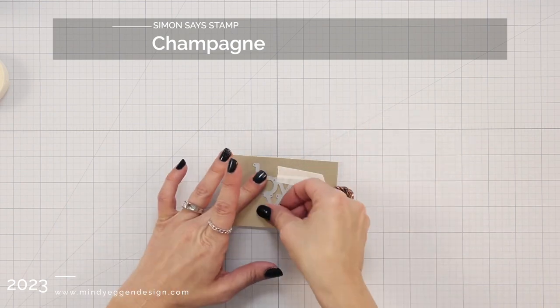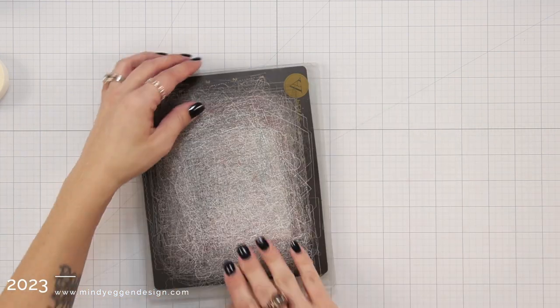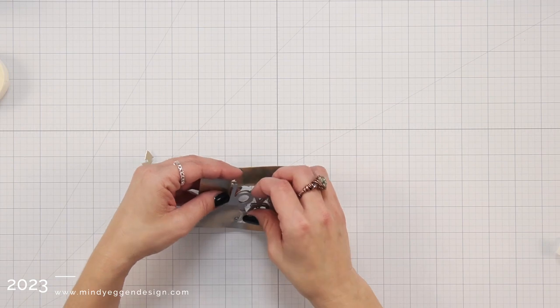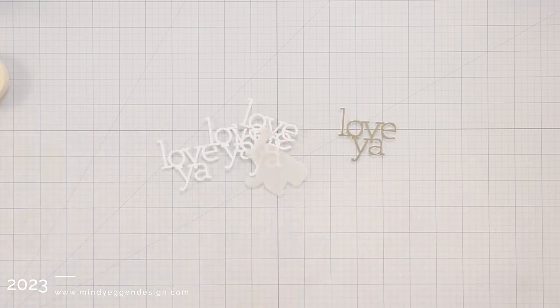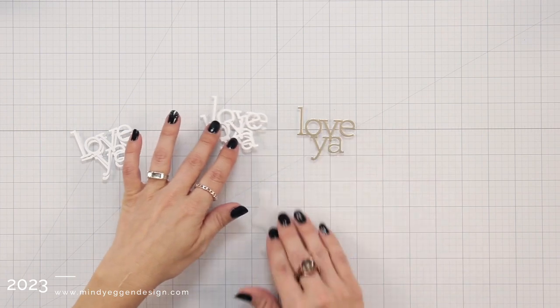I cut out a small piece, using my low tack tape to hold that down, and then I'm going to run that through my Empress machine, which is an electronic die cutting machine. I die cut that from the Champagne and I'm also going to die cut it multiple times from some white cardstock. The shadow layer I did from Vellum. My plan is to layer up my sentiment to create a little bit of dimension on the front of the card.